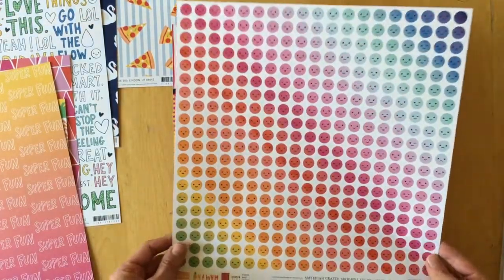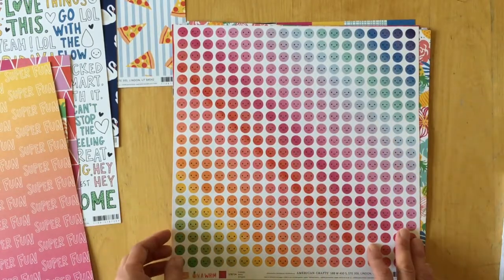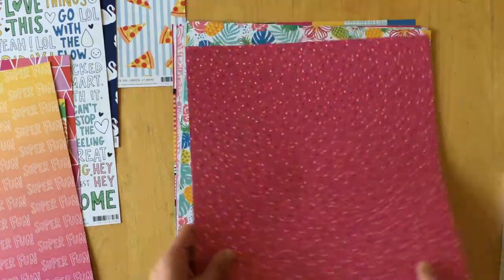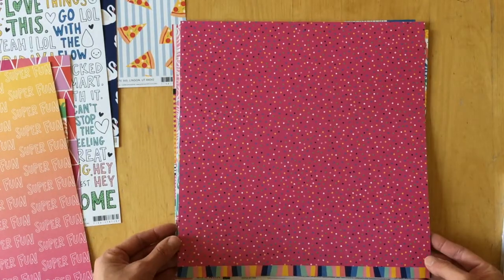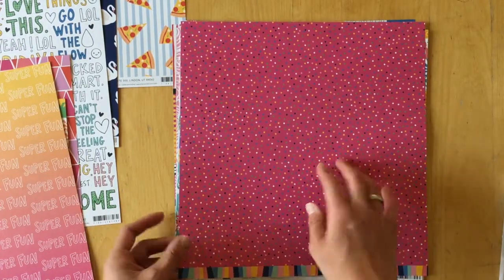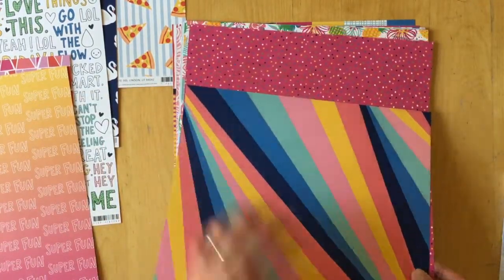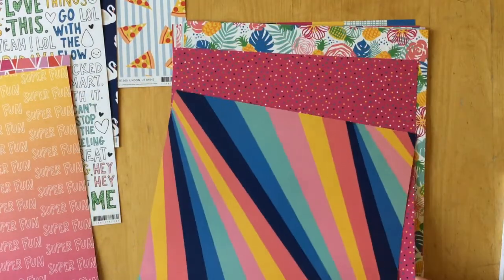'Friends' has all smileys in a rainbow color with different expressions. The back side is hot pink with dots in the collection's color scheme — and there's also a green in the mix.